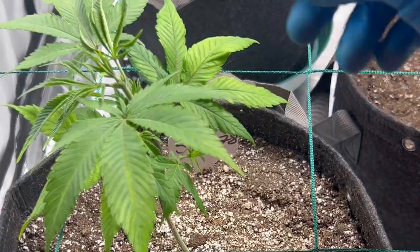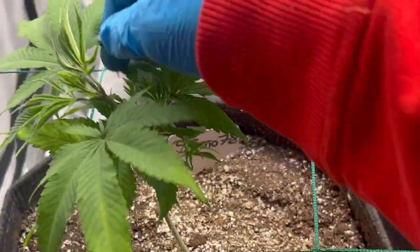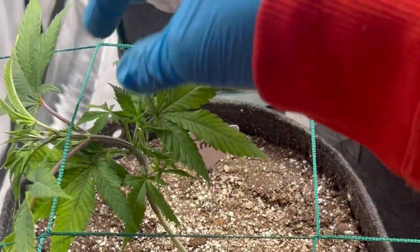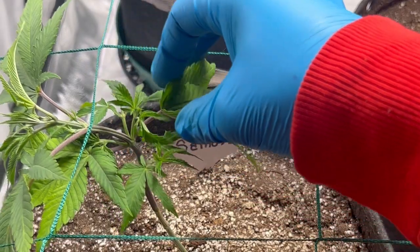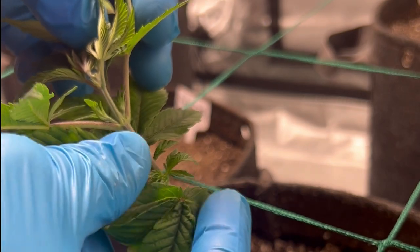I went ahead and installed a trellis net off camera. As you can see, I started doing a little bit of LST with the trellis net for the plants. This is going to allow more light to reach the lower parts of the canopy as well as develop some new branches.